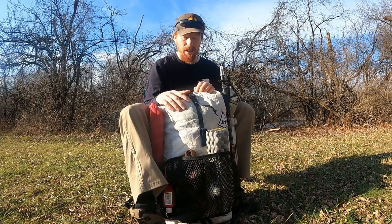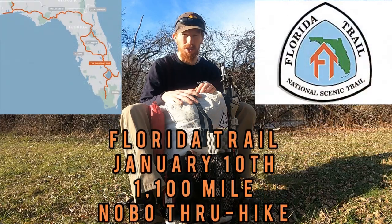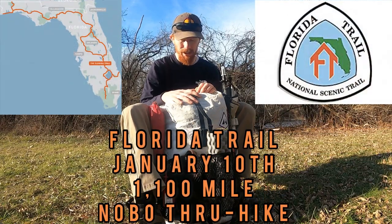What's going on y'all? Rhyme Time here and today I will be going over what I am carrying in my 2022 northbound thru-hike of the Florida Trail starting January 10th.